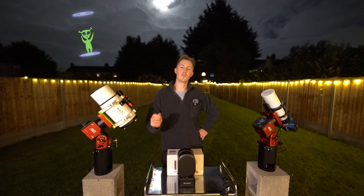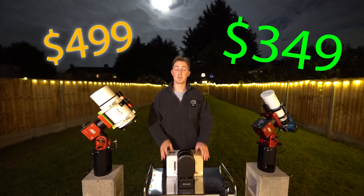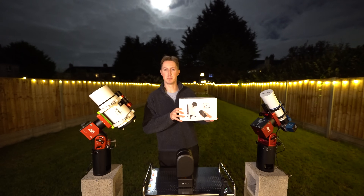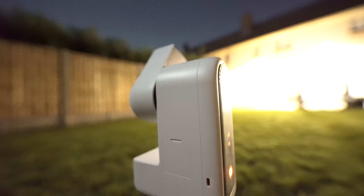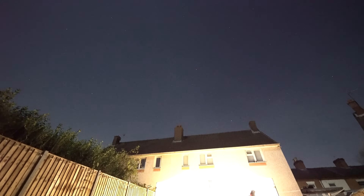But imagine if you could knock off $150. What if you could make this telescope for $349 but still maintain all the same features? Well, that is precisely what ZWO have just done. This is the Seastar S-30 — a slightly smaller version of the S-50, yet with the exact same features and a slightly better sensor to capture images of the night sky.